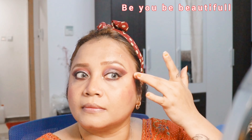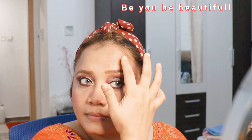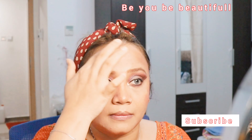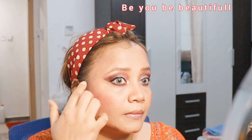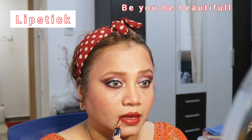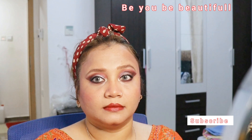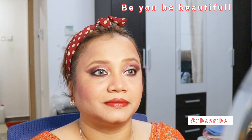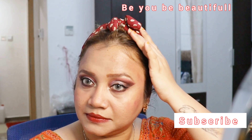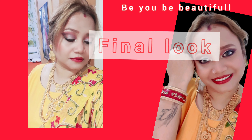Once that's done, I've applied a kajal pencil to the lower waterline. I'm not using any falsies because I think that would be too much, so I've just used mascara. Finishing up with a lipstick - if you want you can go for a nude shade, but I prefer a bold one because after all this is for a new bride, so let's look vibrant and bright!